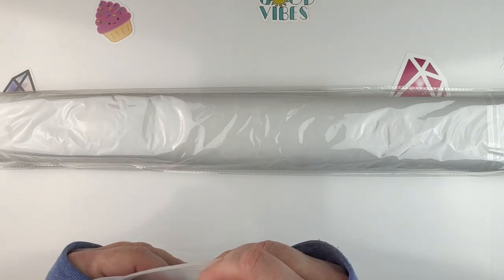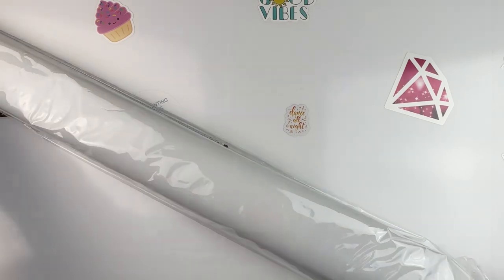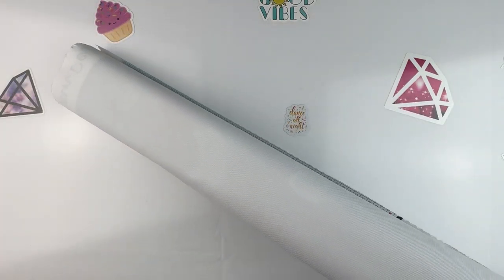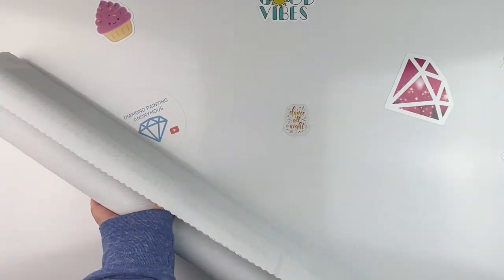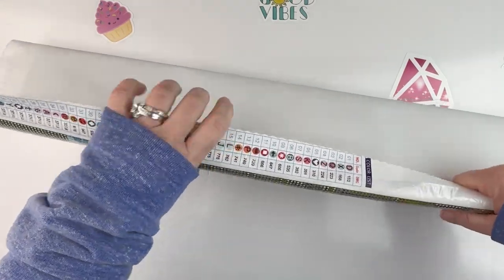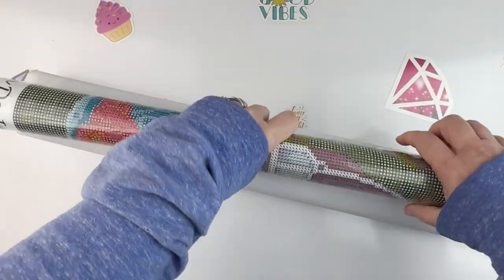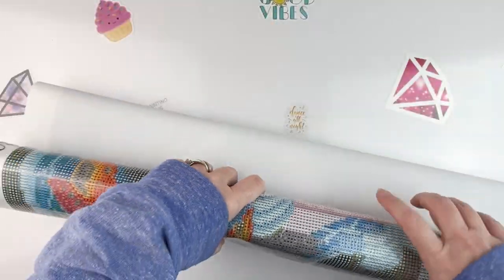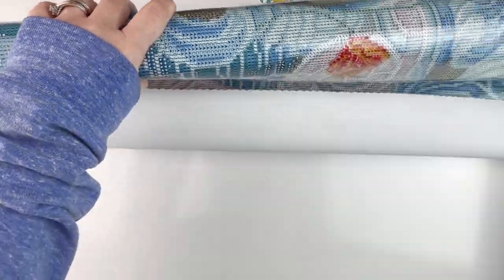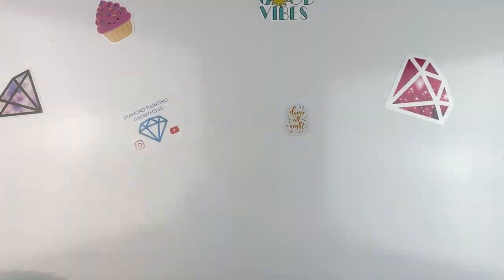So there's our tool kit and then the exciting part — the canvas and all of the drills. Now I don't know how much of this I'm going to be able to get on camera because it is a very large kit, which I didn't realize before I started filming. It's a little bit of a stiffer canvas than I expected. Let me start rolling it the opposite way here. I'm liking how the symbols look so far.